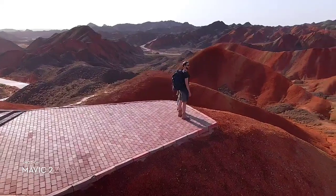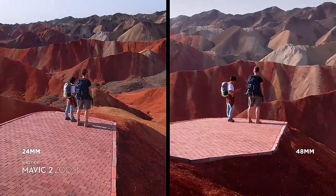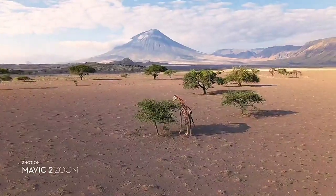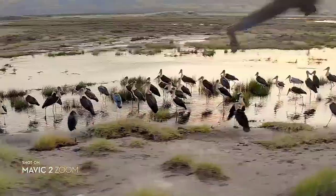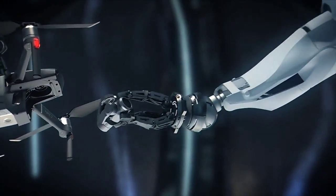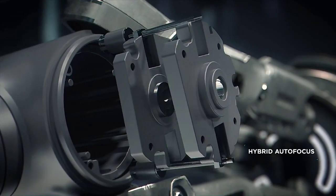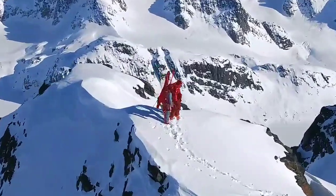The 48mm focal length compresses your perspective, enhancing the parallax effect for a classic cinematic look. You're able to punch in quickly for a tighter shot, even from 100 meters away, keeping a safe distance from your subject. Mavic 2's zoom lens is powerful, constantly adjusting to your commands for seamless zoom control and autofocus tracking, keeping your subject clear while you focus on framing.